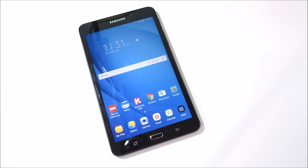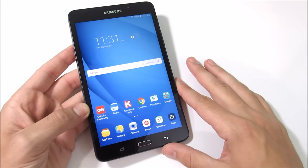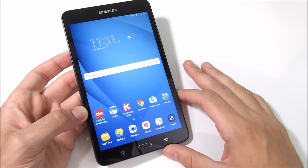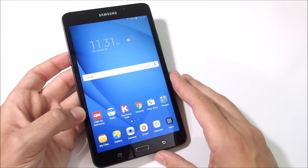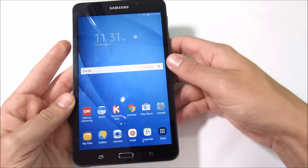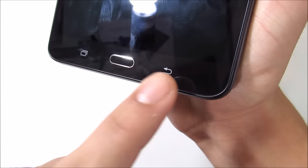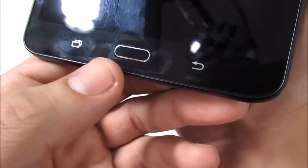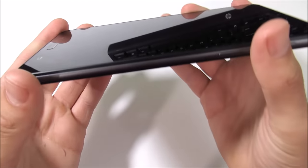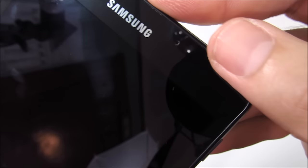Let's begin this review with a hardware tour of the Samsung Galaxy Tab A 2016. On the front of the device you'll find a 7-inch 1280 by 800 TFT display at 216 pixels per inch. This display is not AMOLED but it is pretty color accurate — it's an IPS LCD capacitive touchscreen with 16 million colors. At the bottom you'll find a home button with a multitasking switch key and a back key; these capacitive keys do not light up. There's a little bit of metal around the home button, and at the top is a secondary 2-megapixel camera at F2.2 aperture.